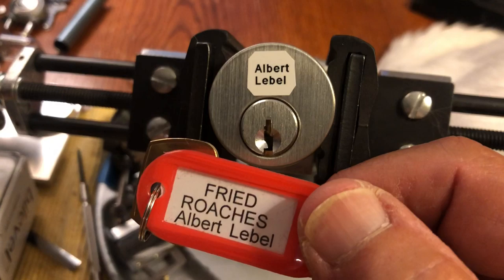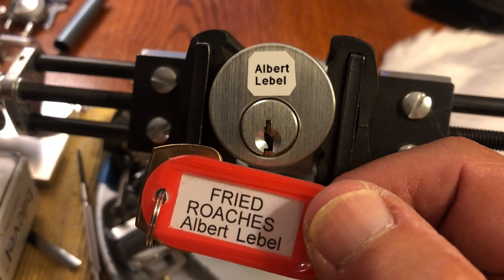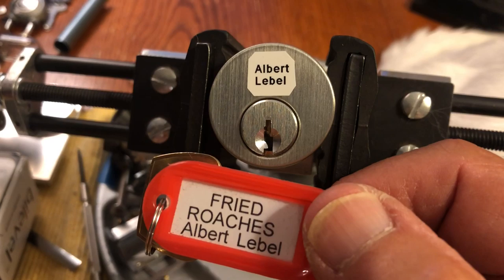Hi there, Chris here. It is Wednesday, Challenge Lock Wednesday. I've had this Albert LaBelle Fried Roaches for quite a while.